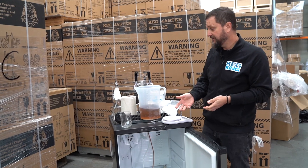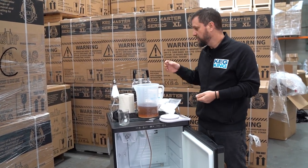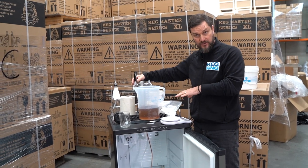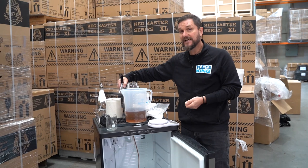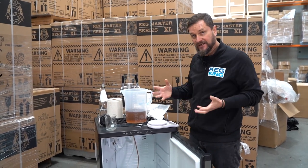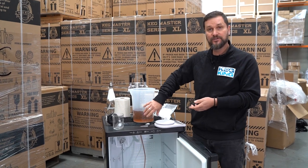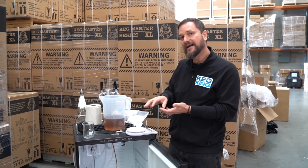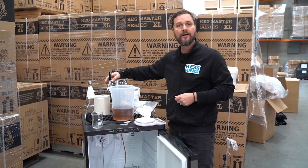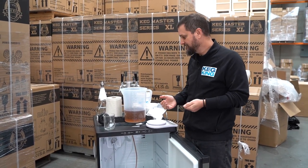If you want to do a very thorough job when cleaning your lines, after you've unhooked everything so that nothing's under pressure behind the tap, you can remove your taps from your shanks and break down the tap in a bowl of warm cleaning solution — probably not the one you just cleaned the beer out with, but fresh cleaning solution. Then rinse it back off with clean water, put it together, and put it back onto the shank. That's how you clean the tap and the line system.